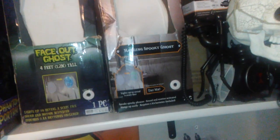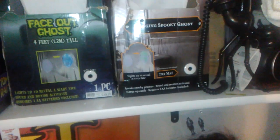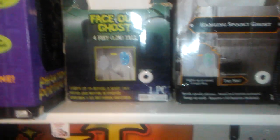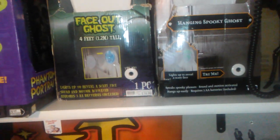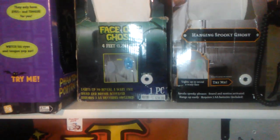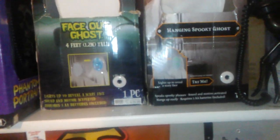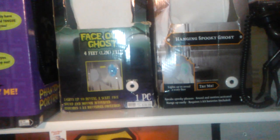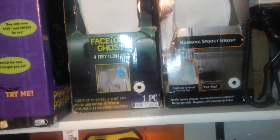There's a white/tan cloth with the green face, and a white/tan cloth with the blue face — that's one of the less common ones because it was a Spirit exclusive. Then there is a black one with a green face, a black cloth with a blue face, and the rarest one is the gray cloth with a blue or green face.